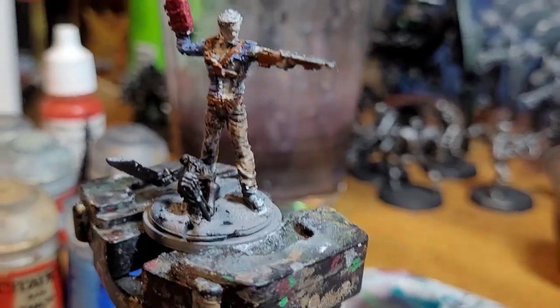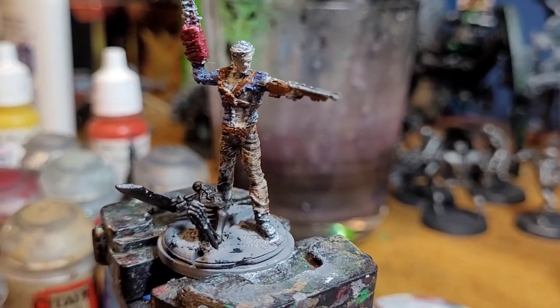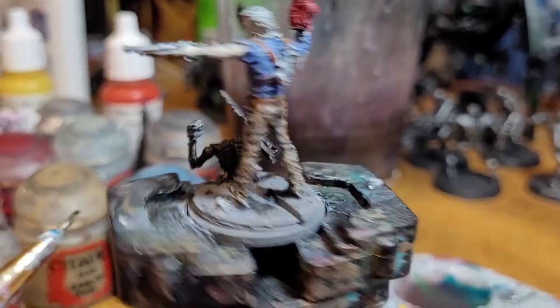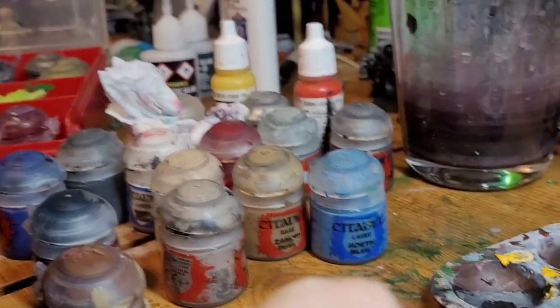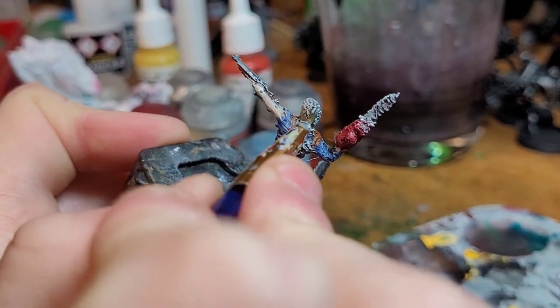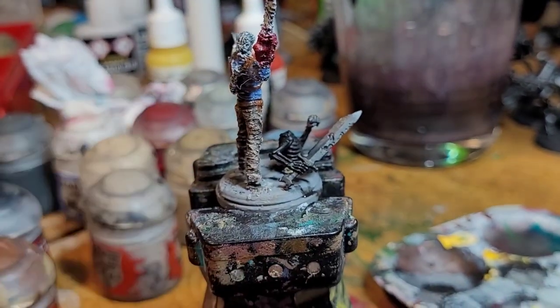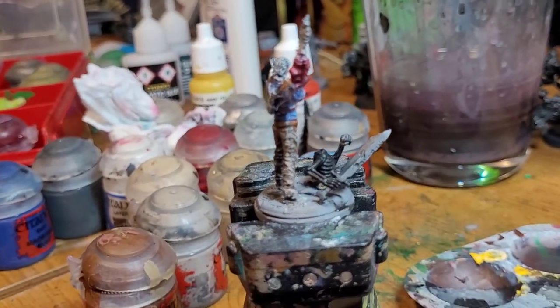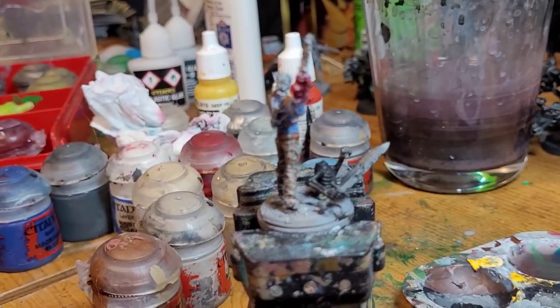Next up, we're going to do the hair. This is just going to be watered down black — Abaddon Black to be specific — over his scalp. Actually, I'll apply straight Abaddon Black. Don't apply watered down Abaddon Black. I should've noted: slap chop so black doesn't work well watered down on that.